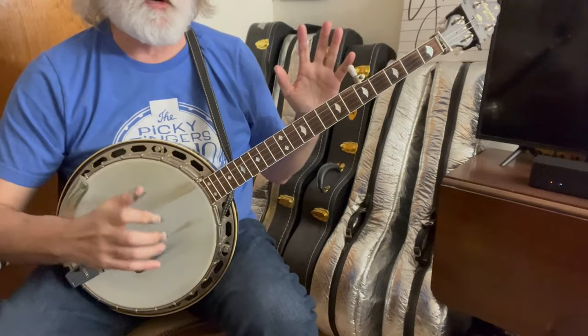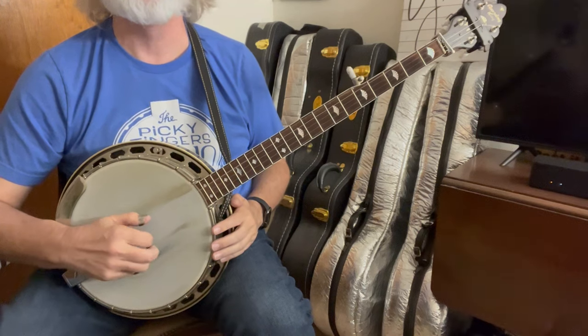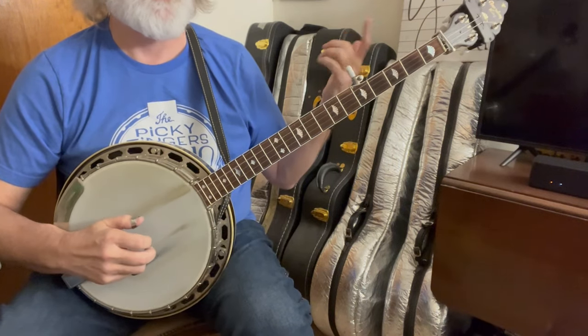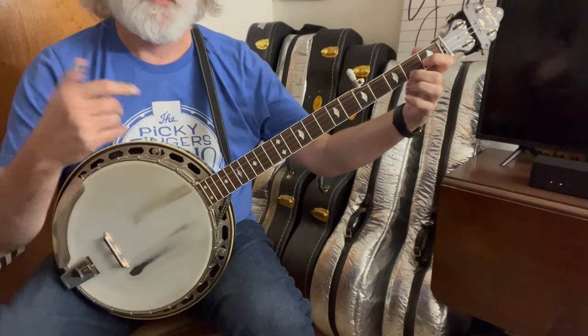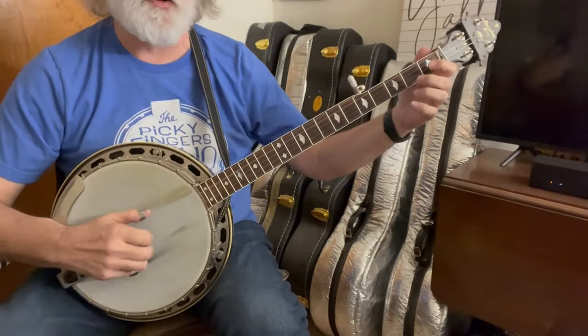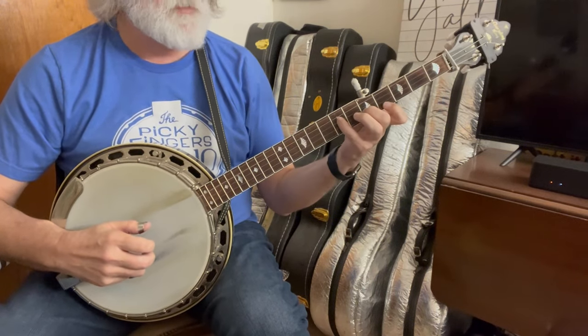Some of this will be familiar. We're going to start with a Dillard roll — so that's just one, two, one, five. You do that open and then C. So you've got that one, two, one, five, one, two, one, five.